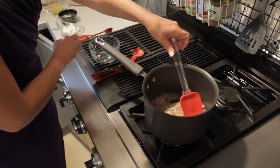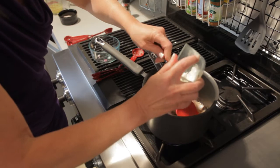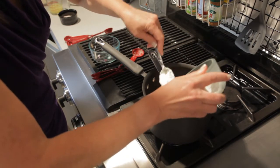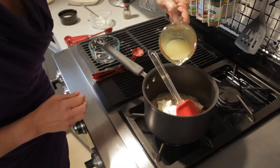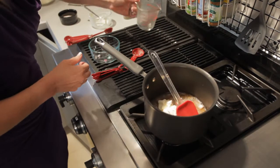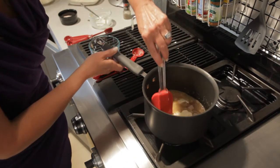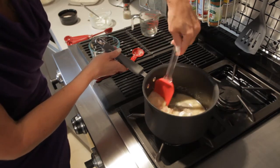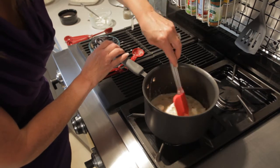Now I'm going to add in my cream cheese. What would the cream cheese chicken be without cream cheese? And finish it off with some chicken stock. I'm going to mix this together — whoops, turn it down a little — and heat it until all the cream cheese is melted.